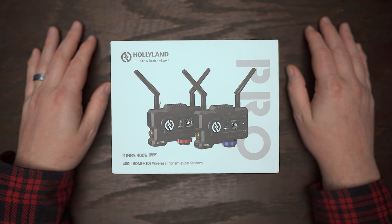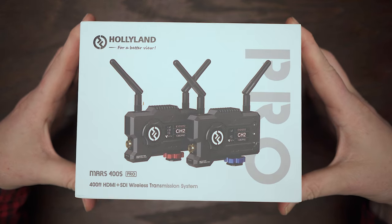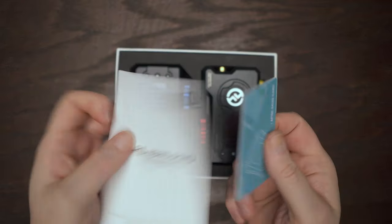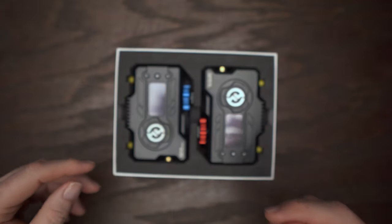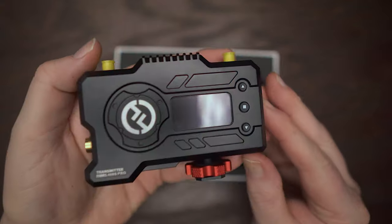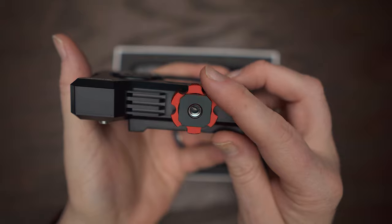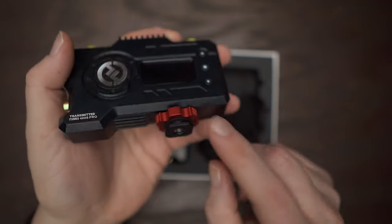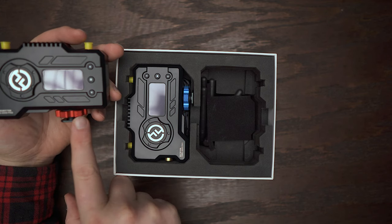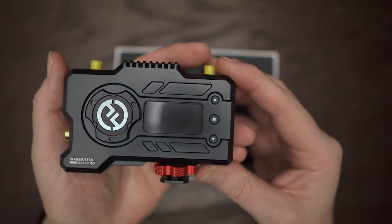Let's do a quick unboxing of the Mars 400S Pro. You have your usual paperwork. Let's first take a look at the transmitter. On the bottom, we have a cold shoe and your tightening screw. I like that the tightening screws are color-coded — the transmitter is red and the receiver is blue. That's a nice little feature.